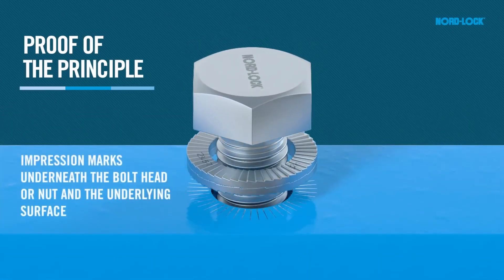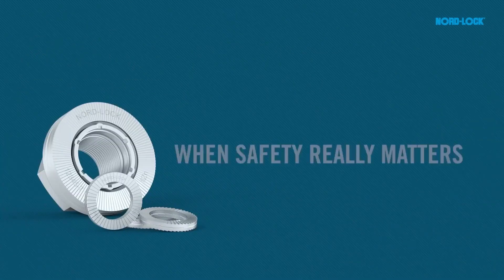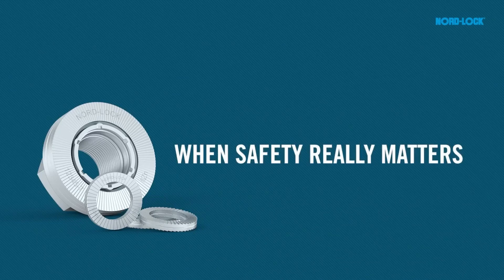This, together with the clear impression marks from the washer on the mating material, is a proof of the principle. NordLock — when safety really matters.